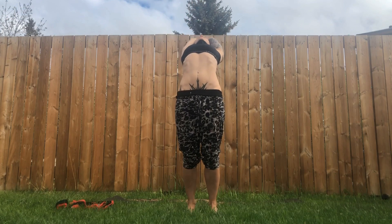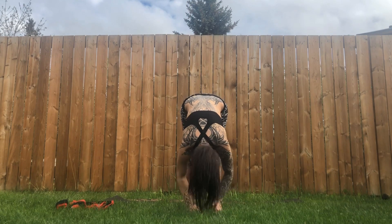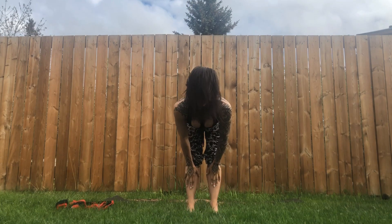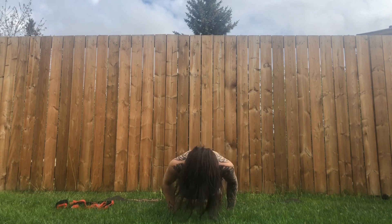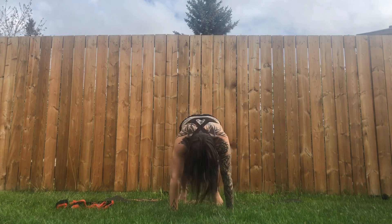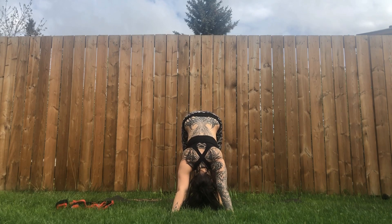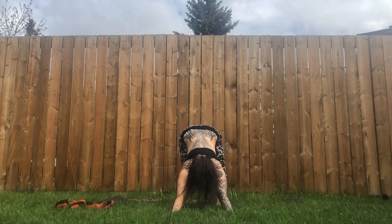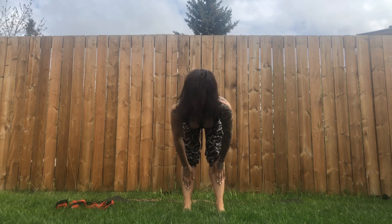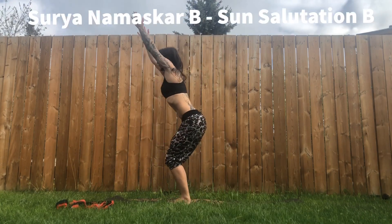One more sun salutation. Inhale, reach up, maybe back bend. Exhale, hands at your hips, fold forward. Inhale, hands to shins. Exhale, plant your hands, lower — Chaturanga Dandasana. Inhale, upward facing dog. Exhale, hips up and back, downward facing dog. Inhale, head lift, bend into your knees. Exhale, gently hop forward. Halfway lift. Exhale, fold forward. Inhale all the way up. Exhale, hands to heart center.